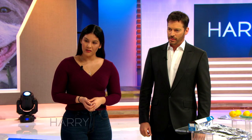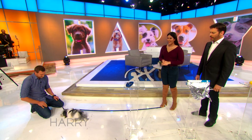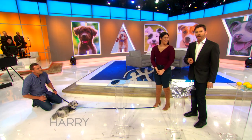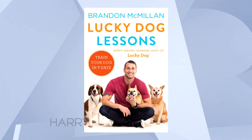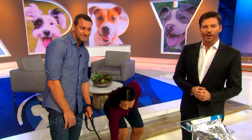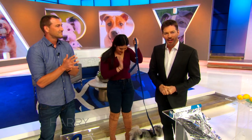It's called the double leash lock off — it's all through the book. This is what I do on almost every show on Lucky Dog. It's my favorite technique and it works on just about every single dog. That's incredible. Everybody in the audience is going home with Brandon's book, Lucky Dog Lessons. It's great to meet you. Thank you so much for having me. Join Brandon McMillan and the Lucky Dog community on Facebook at facebook.com/cbsluckydog.